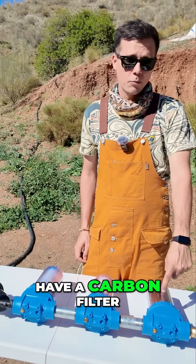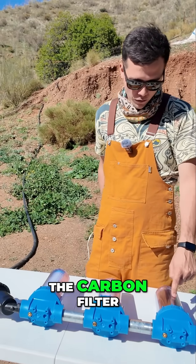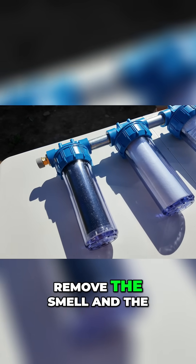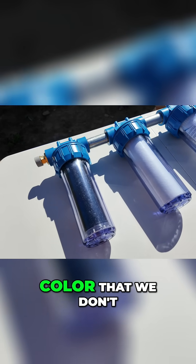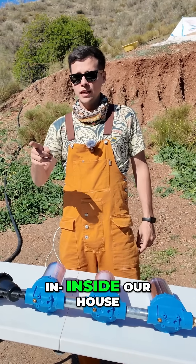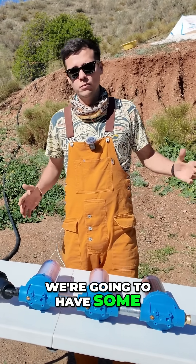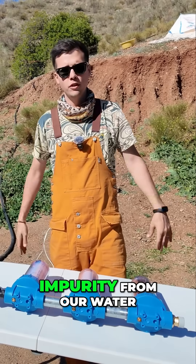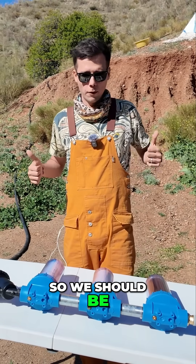After that we have a carbon filter. The carbon filter helps remove any smell and color we don't want in our water. In the future, inside the house under the sink, we'll also have reverse osmosis filters to remove any remaining impurities, so we should be perfectly fine.